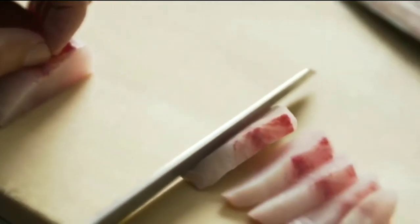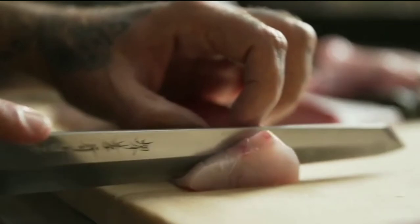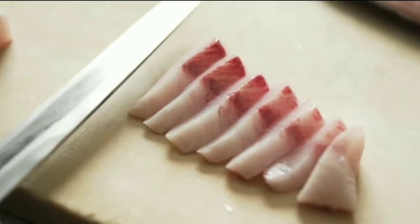This is a straight pull sashimi block cut. This is a cut you'll see on any big fish that will allow you to have a filet of the right size in order to create this cut.